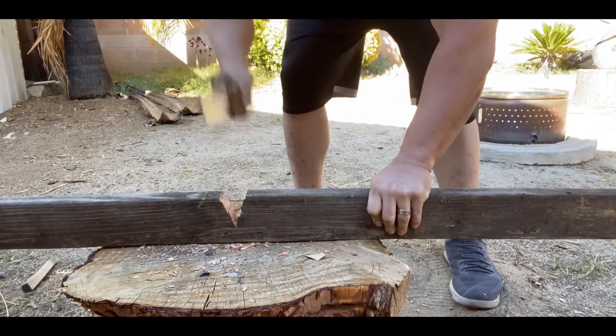Now let's see how it does with a little bit of feather sticking here. Light work of it! This is old dried wood too — it's not fresh, but it's still making curlicues out of it. Let's try to make a tip for camp spikes, tent spikes, defensive spike.